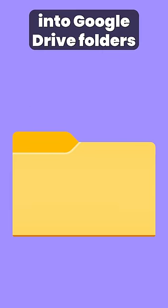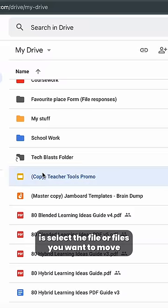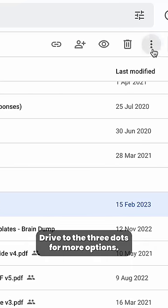Moving files into Google Drive folders is a great way to ensure that your documents and files remain organized. To do this, select the file or files you want to move and head up to the top right of your Google Drive to the three dots for more options.